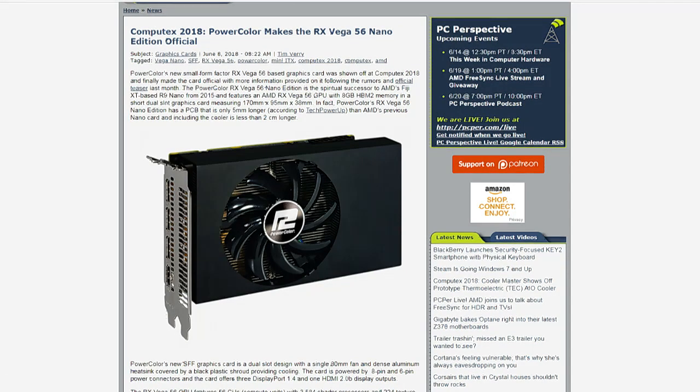Whether or not you'll be able to actually buy one anytime soon is an entirely different question. Their original R9 Nano was something in the neighborhood of $650.